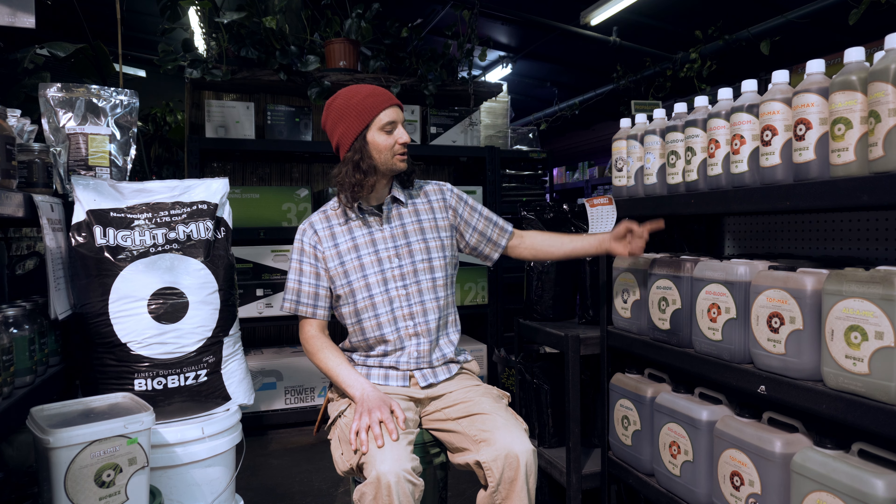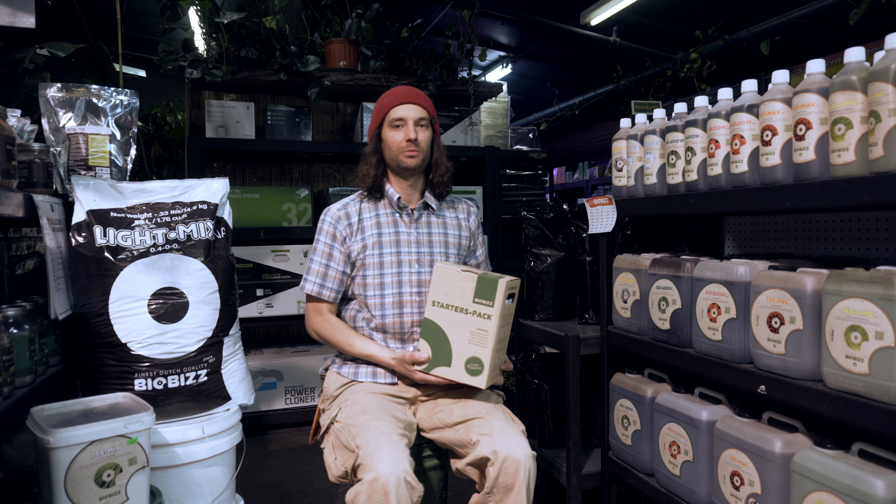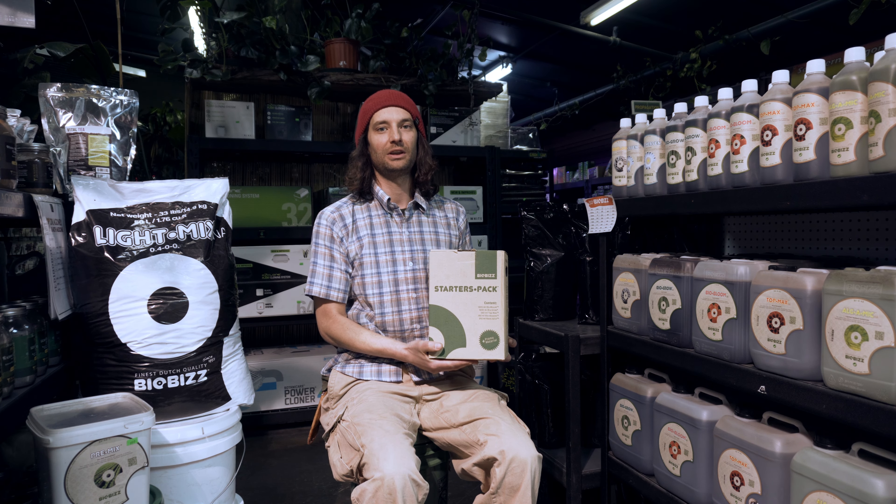We carry the BioBiz in the liter, the 5 liter, and the 10 liter. We also have the BioBiz Starter Pack, which contains all the tools that you will need to achieve an excellent garden.